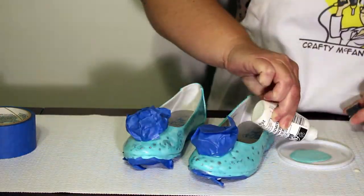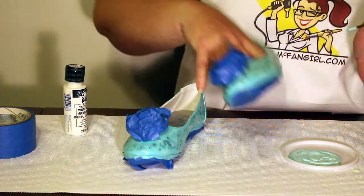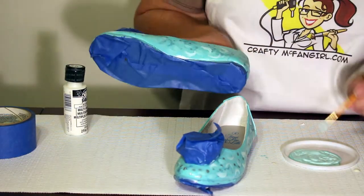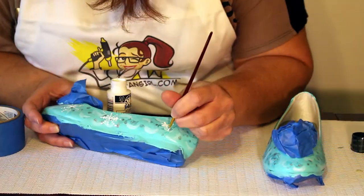I added a bit of white to lighten my aqua paint and then layered in some swooshes. You can use your imagination to add any snow and ice decoration you want. Let this coat dry completely before continuing. Next, use white paint to add snowflakes of all sizes and shapes.